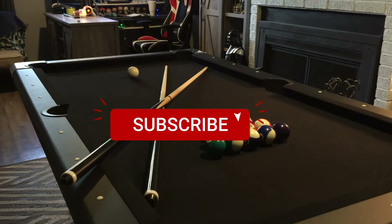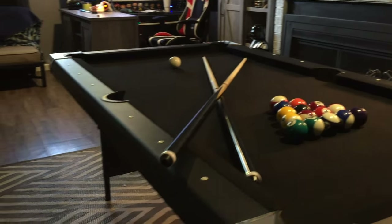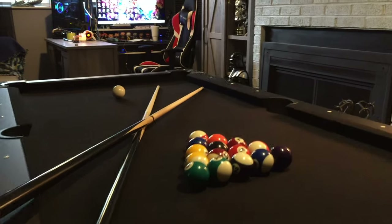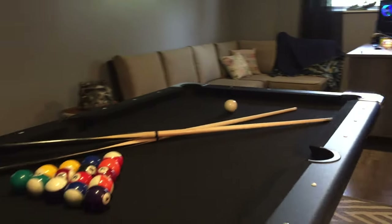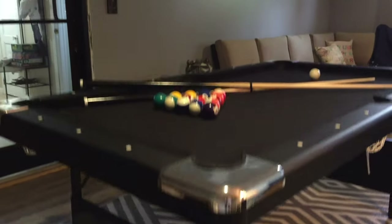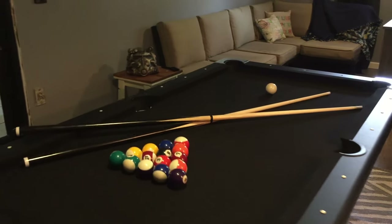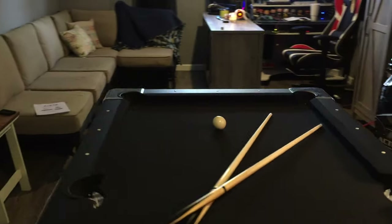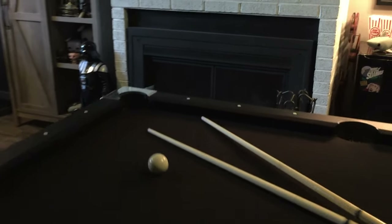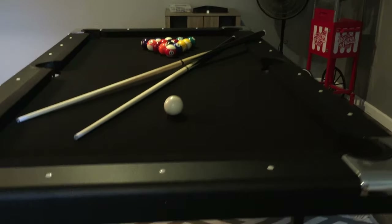Hey guys, I'm S. Dan Wolfe. Welcome back to the channel. Now, I know I don't usually do review videos, but when I was looking for this pool table, I didn't notice a lot of actual good reviews that let me see the table — it was basically just people playing pool in their living rooms. So I wanted to throw this up on the channel so anybody out there searching for Fat Cat pool tables or cheap tabletop pool tables could actually get a good look at this.